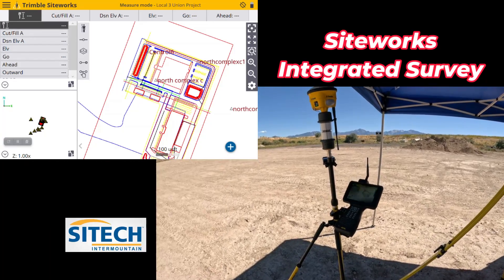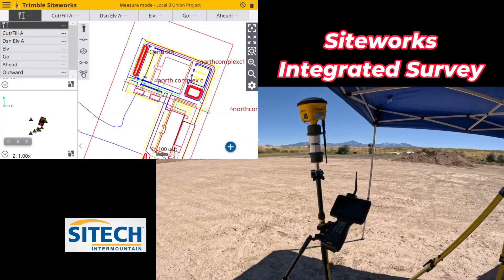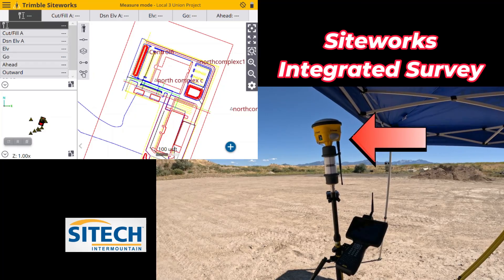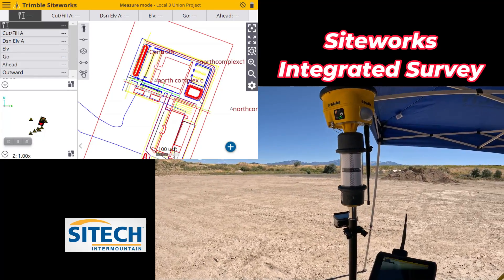What it allows you to do is actually run both Total Station and your GPS receiver at the exact same time. The combo can be set up quite a few different ways.